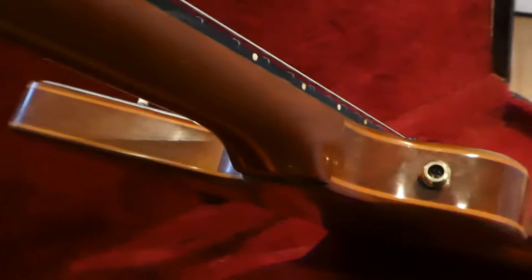It's got the maple and walnut through-the-neck construction. I don't know all the specs — I could be reading forever about guitars. It's got a little bit of wear on the back, but the neck is huge.